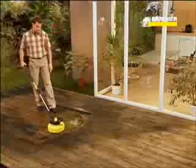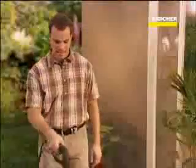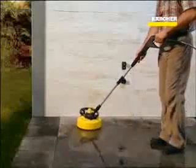Cleaning with the T-Racer is accomplished in no time. Compared to a conventional fan jet nozzle, cleaning performance is three to four times higher. Wood and natural stone, terracotta tiles and also concrete slabs are cleaned quickly and uniformly without any risk of damage. Even garage doors look like new again.